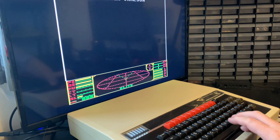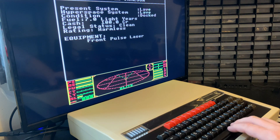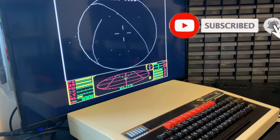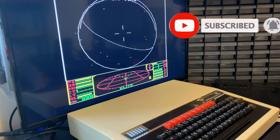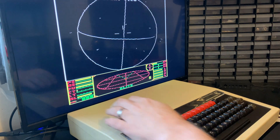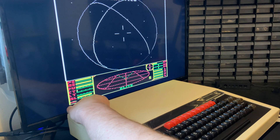So thank you very much for joining me in this refurbishment. If you've enjoyed the channel, please subscribe and hit the bell for new notifications. And other than that, thanks for joining me — I'll see you next time in the shack. Goodbye. Bye.